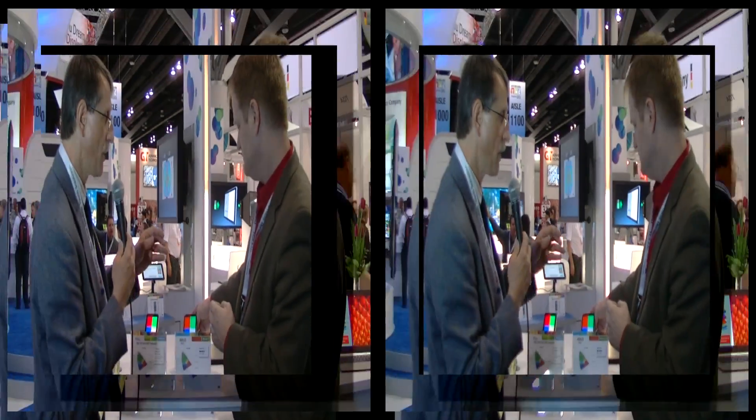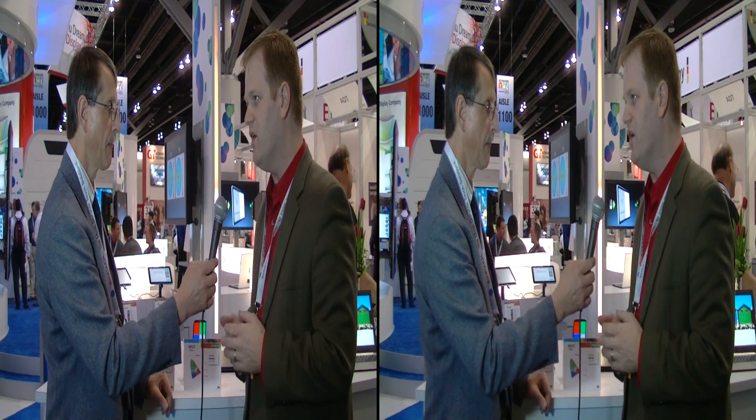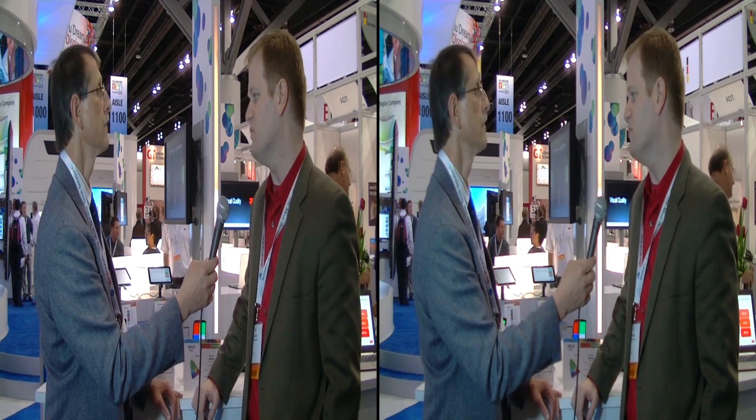So obviously you've shown this demo — when are we going to see products in the market using this technology? We are shipping into mass production this summer, and with the delays that are in the supply chain, it would be about Q4 that a consumer would be able to see one of these devices.